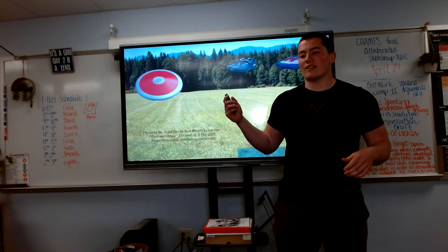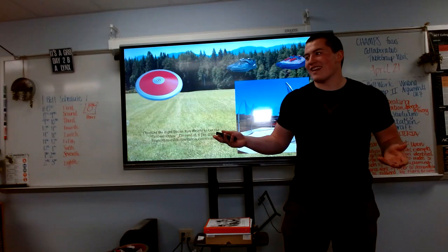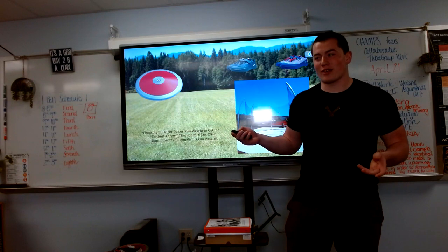And finally, the last thing you will need is a ring and a net. This is probably going to be the cheapest thing because it is free. You will be able to find it at many high schools, some middle schools, and also some parks actually have discus rings, surprisingly.